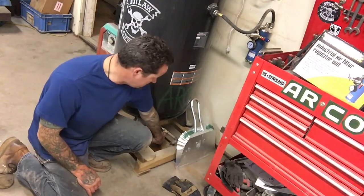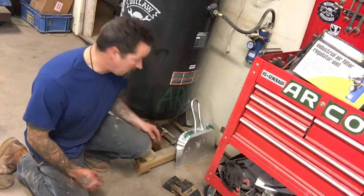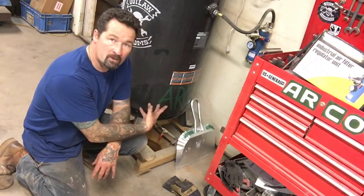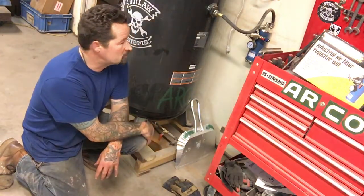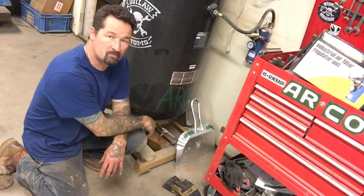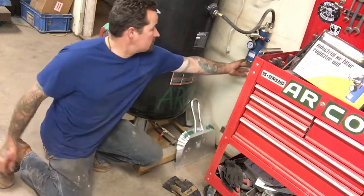So you can drain it right here. Right before I started this video I started to drain it and a little bit of water came out. It's not too bad right now because I haven't been using it all day, but when I'm using it all day it just pours water out of here. And then you have another drain right here on the filter.